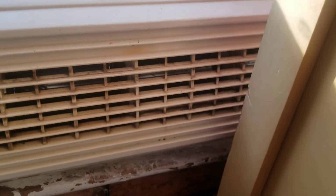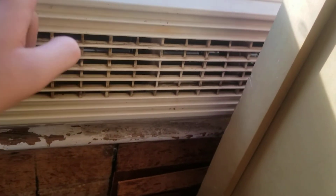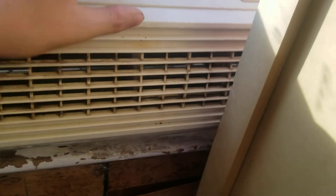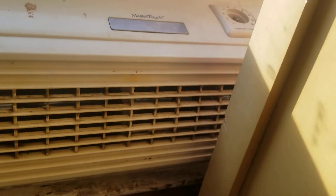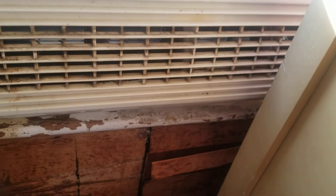On high, yeah, it's pretty loud. It does move a decent amount of air though.